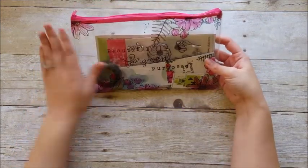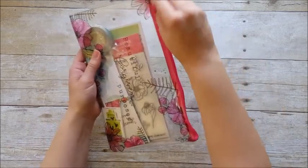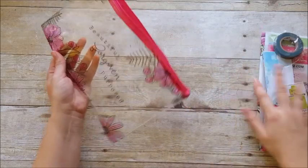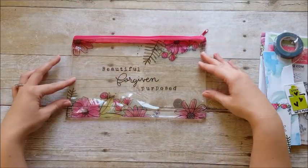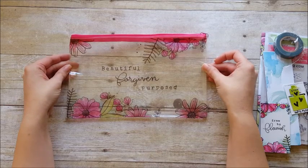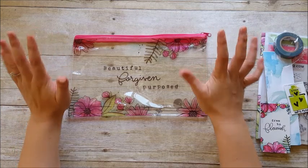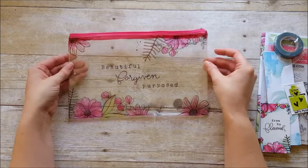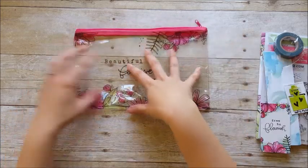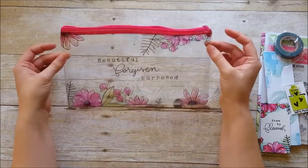The kit comes in a fun clear zipper pouch and everything is contained within the pouch, which is great. The artwork was done by Becca this month and it is gorgeous. The pouch says 'beautiful, forgiven, purposed' and has her fun doodle flowers with watercolor. If you've been around on my channel or follow me on Instagram, you know that doodle flowers and watercolor are my jam — that is totally my go-to style. What I usually do is keep everything in the bag along with markers, paints, washi tapes, and things I'm using for that kit so I can just pick it up ready to go.